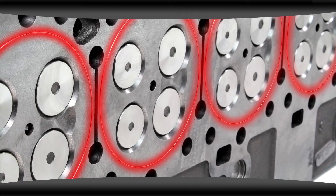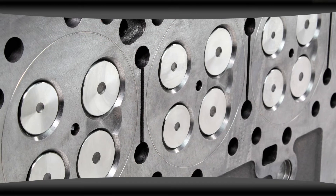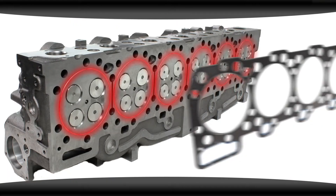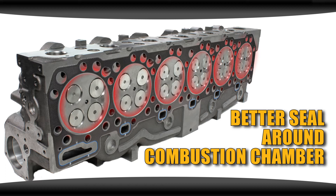A fire ring cylinder head is a small groove machined into the cylinder head around each individual combustion chamber, with a stainless steel ring inserted into that groove. The ring creates an additional seal that contacts the outer edge of the fire ring in the head gasket, providing a better seal around the combustion chamber.